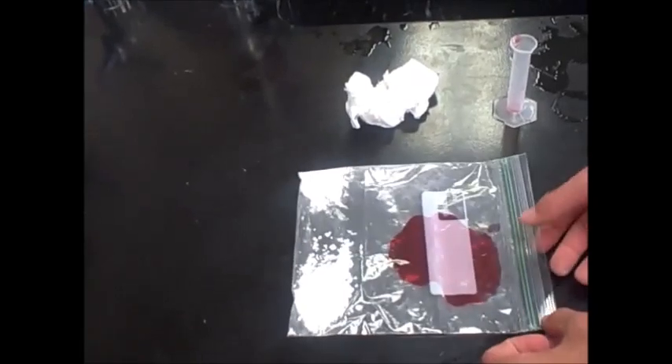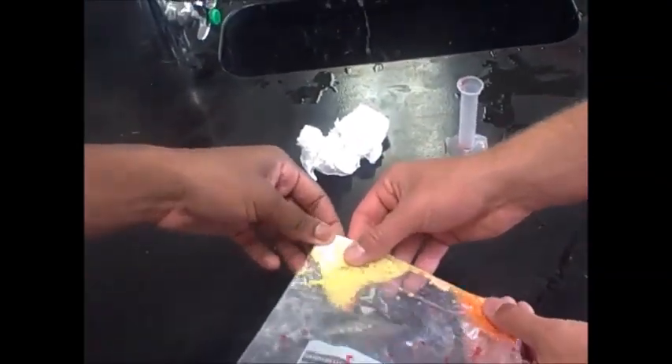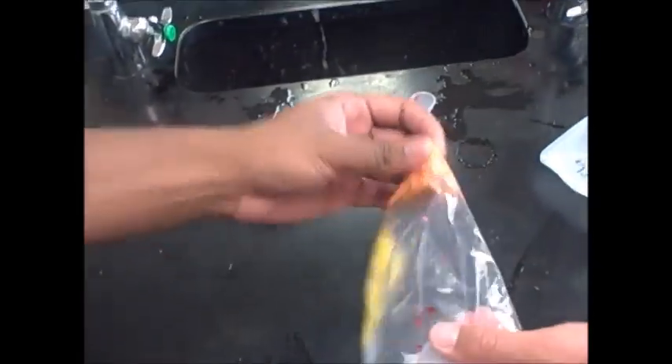Mix it all together now. We're mixing everything together now. Everything together, you gotta feel it. Yeah, it feels warm. What about that side? Feels normal. Yeah, this is really warm. Wait, yeah, it's like hot.